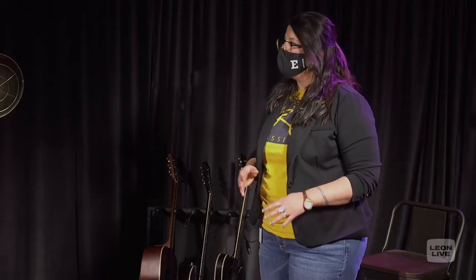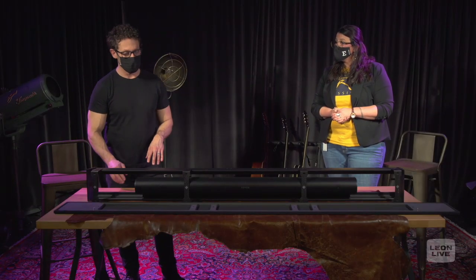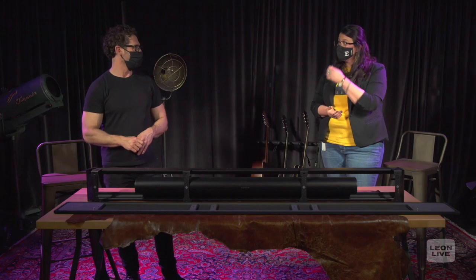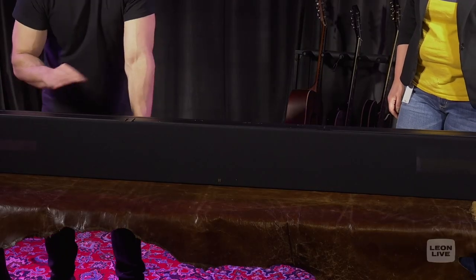What about wireless connectivity — is there any effect? Sonos has amazing wireless connectivity, but we again wanted to make sure we had no interference. The frame itself is built with a really open architecture: it's open on the top, open on the back, and the grill really shouldn't interfere at all with wireless connectivity.